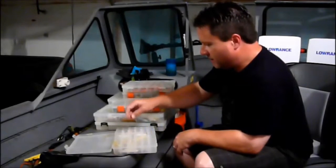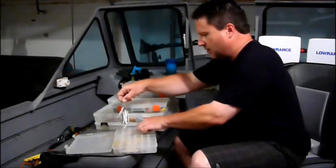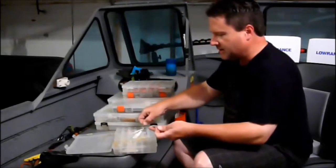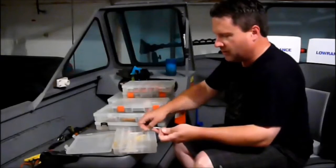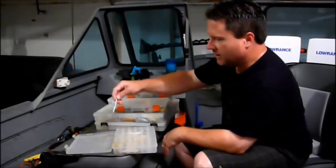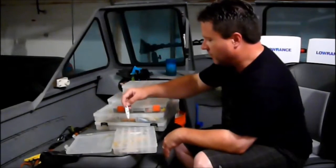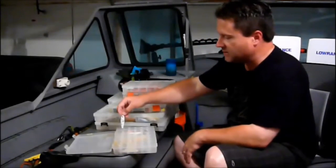They seem to prefer it. I like the fire tiger for the shallow stained lakes around here, and then when I go to southern Missouri, northern Arkansas and fish Bull Shoals, I like a white spoon. Again I prefer the Binx Pro Series Spoon, and I just use the one ounce at Bull Shoals because when I'm down there I'm fishing super deep.